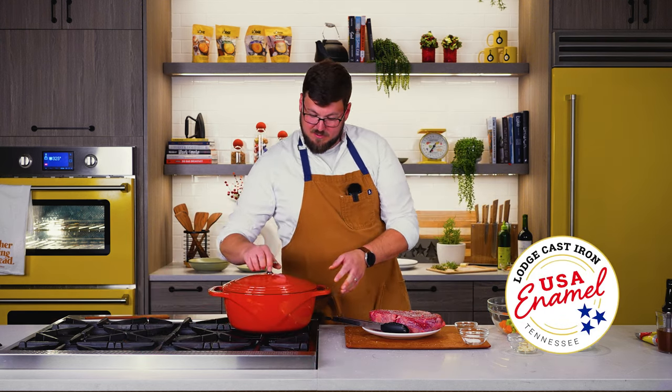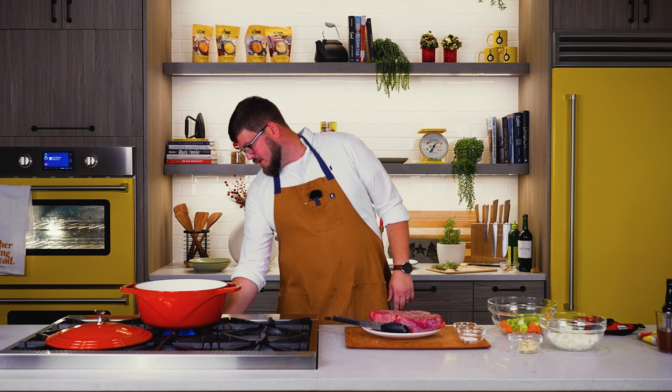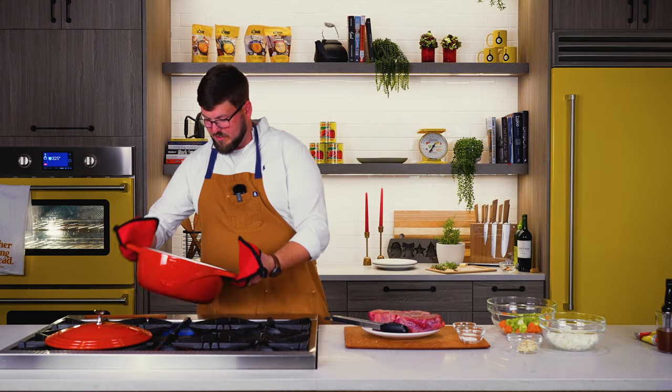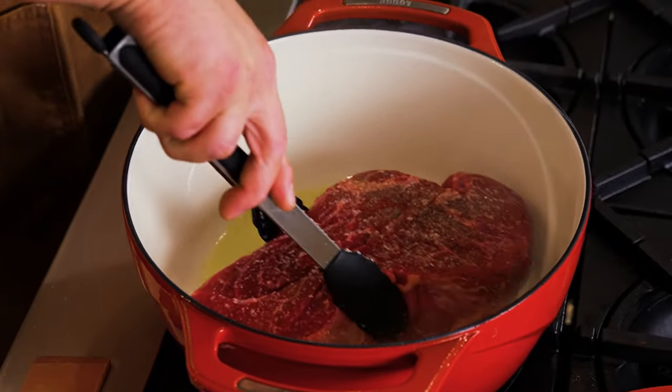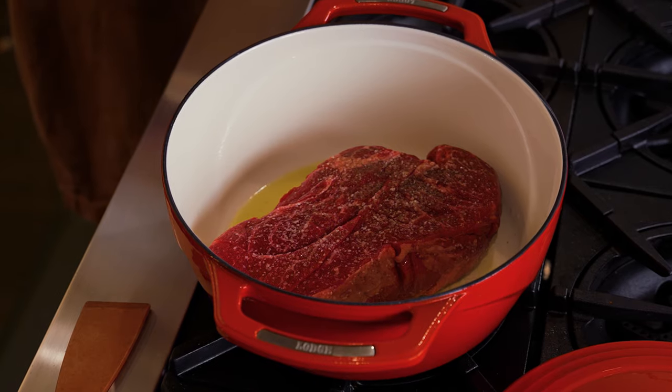We are about to start using our USA enamel Dutch oven — seven and a half quart, this thing is massive. I'm going to set our enamel Dutch oven over medium to medium-high heat with about two tablespoons of olive oil, just enough to coat the bottom. Our Dutch oven is getting nice and hot. I'm going to give it a little swirl, make sure the bottom is completely covered with that oil. We are going to add our chuck roast. You can hear that just amazing sizzle — I'm addicted to that sizzle, folks. That's going to sear for about three to five minutes a side, and we're looking for just an even, brown, deep sear.